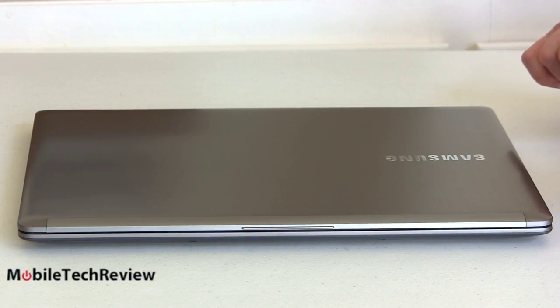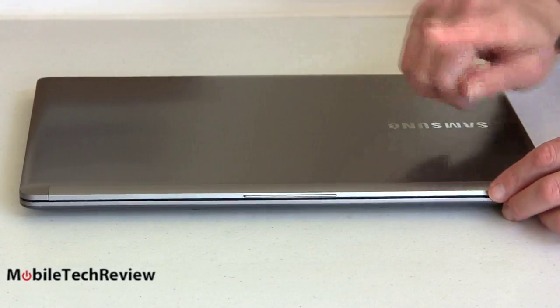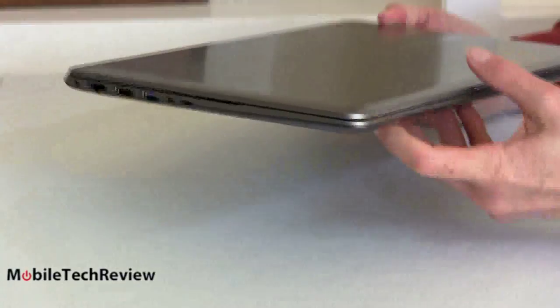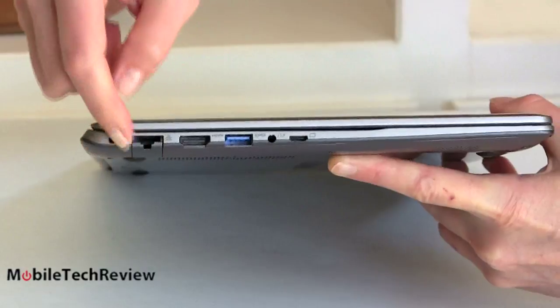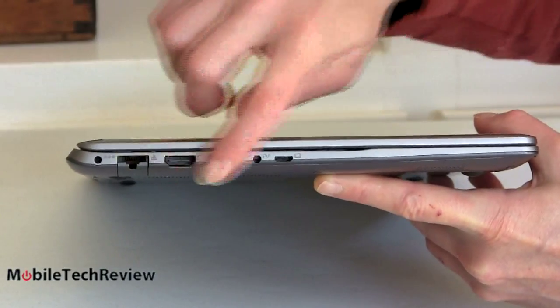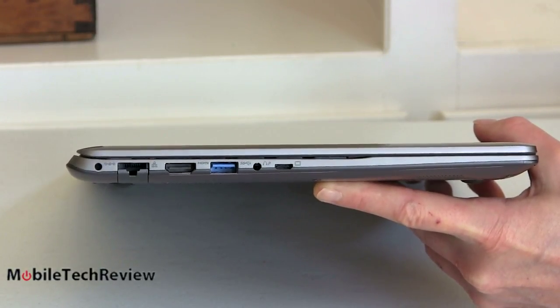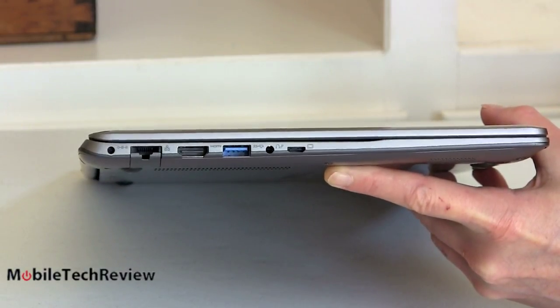Not quite as high styling as the Samsung Series 9 Ultrabook, but still a nice looking computer. There's a little bit of plastic here for improved antenna reception. It's slim all around, not much of a taper. Compared to the Series 9, which has very sculpted sides that some manufacturers have even copied, this is pretty much just straightforward. You're not getting the super sophisticated design elements of the Series 9, but you get some other good stuff and a pretty affordable price tag.